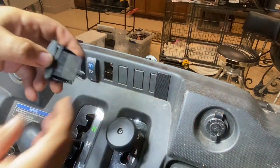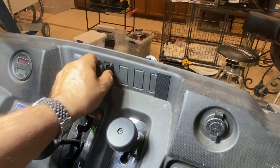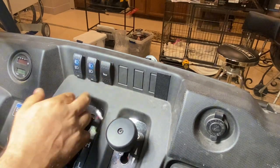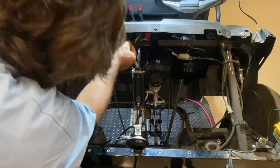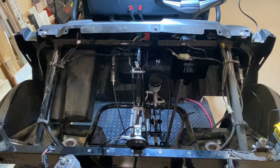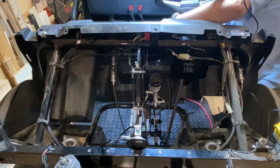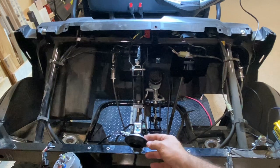Then take your horn switch and it's just going to plug in and snap into place. Take the wiring for the back of the switch and just plug it straight in. Now you can do a quick test — turn the key on. There you go. You've installed the stock horn on your Mule.